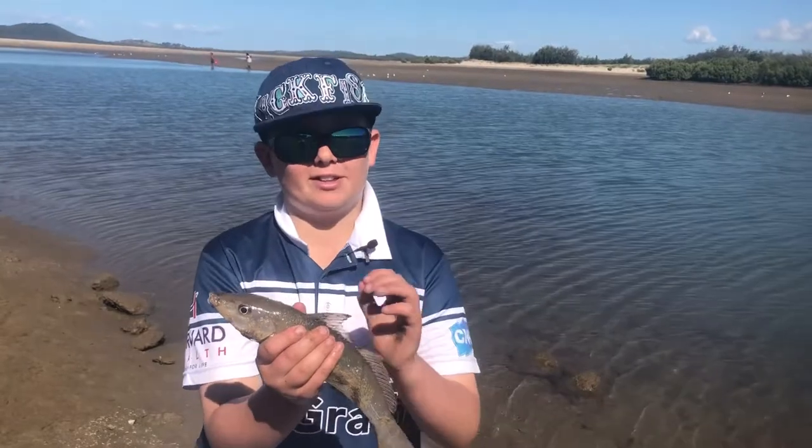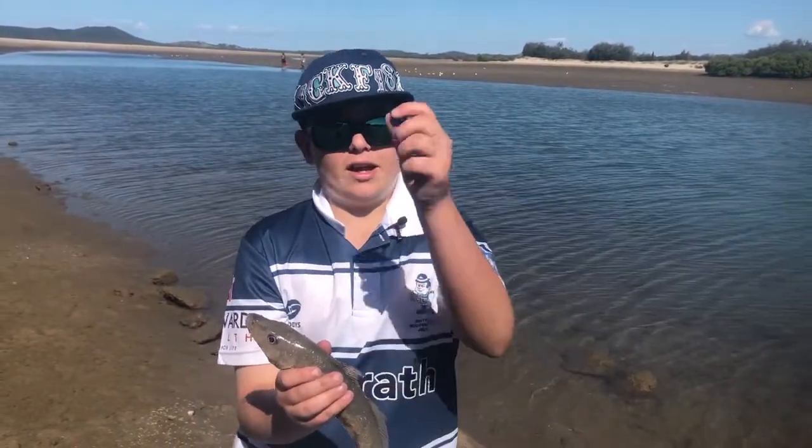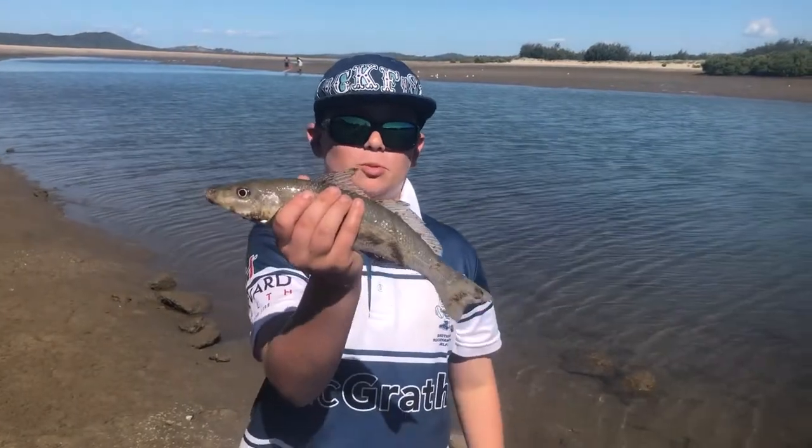A long shank hook, a running sinker, and a leader — that's all you need to catch some snodger whiting like this one.